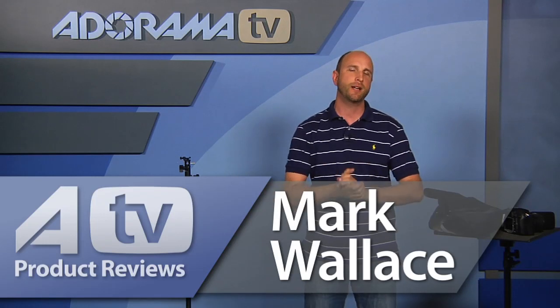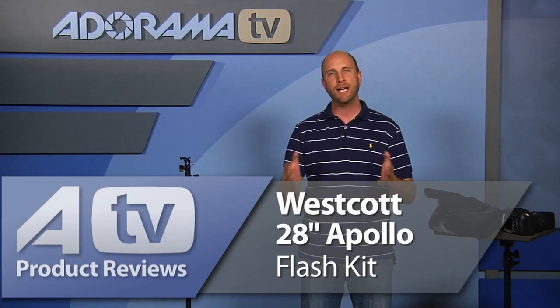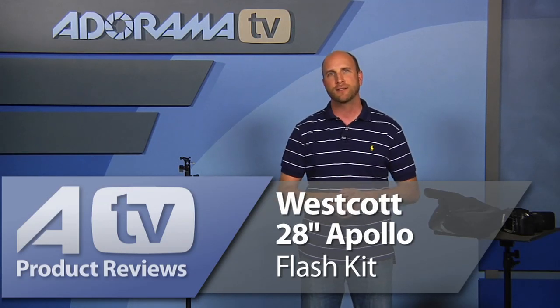Hi everybody, welcome to this week's episode of AdoramaTV Product Reviews. I'm Mark Wallace. This week we're looking at the Westcott 28-inch Apollo Flash Kit. It's $149.90.